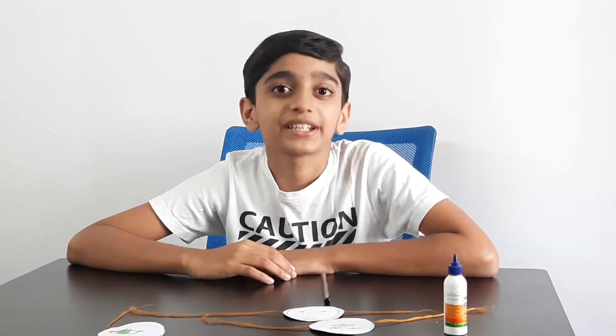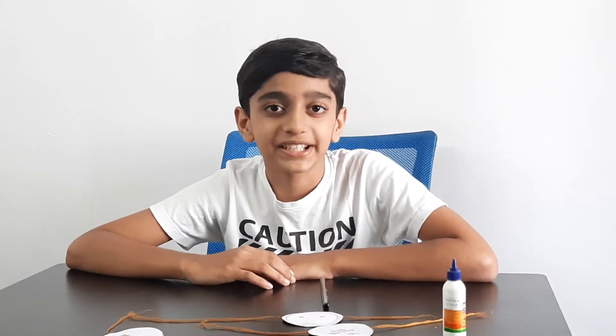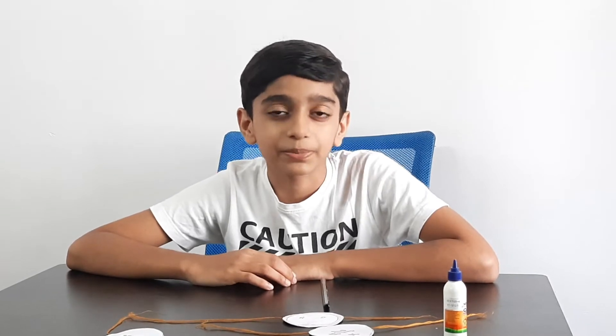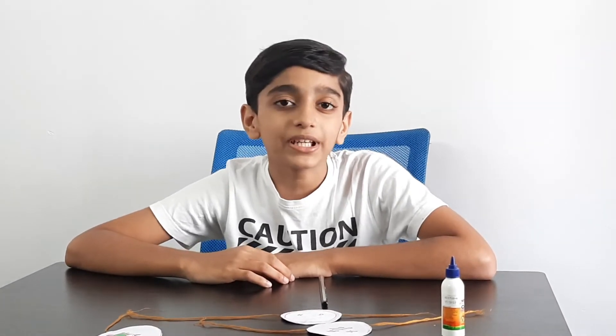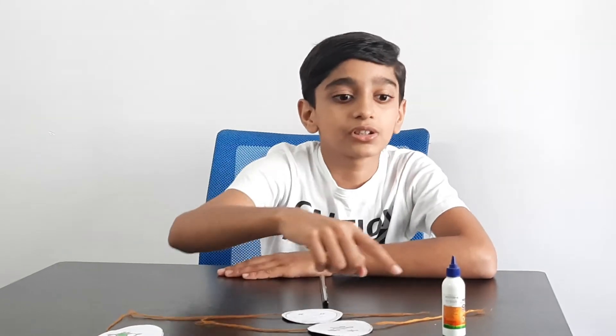Hi friends, welcome back to VJ Science Online. This is Joe and Joseph. Friends, Jonathan Paris invented the thaumatrope in England in 1824 to demonstrate the persistence of vision. Today I'm going to show you how to make a scientific toy based on optical illusion called the thaumatrope. For making this toy we need a pencil, pictures, glue, and thread.